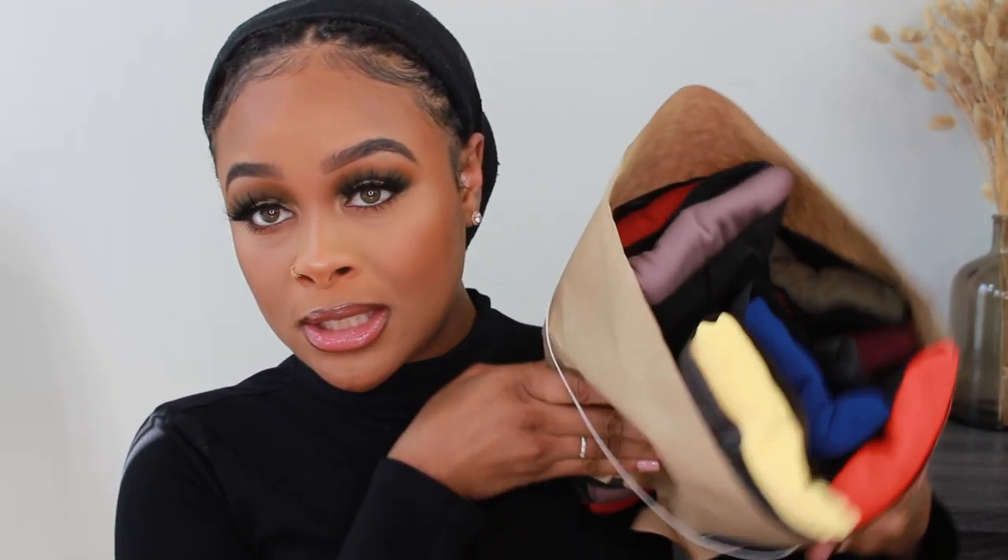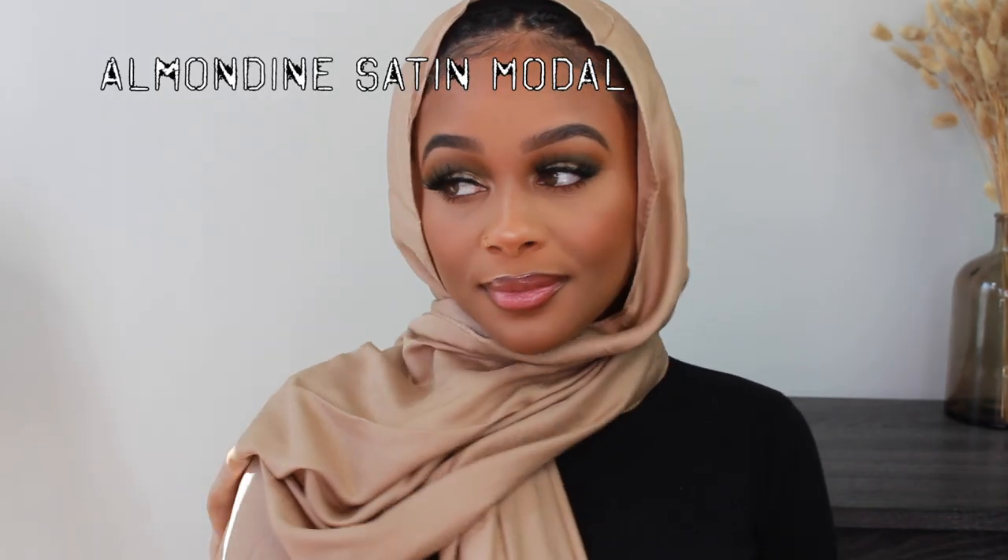The first scarf we are going to be trying on is this one — this is a satin modal scarf. These are so nice. I don't know how to describe this fabric, it's kind of like my dream fabric. They're very very thin, which I like. These are the go-to for summer if you need a summer scarf that's not gonna overheat you. I'm gonna just do like a simple throw over the shoulder for each one. I love me a nude scarf — this is so cute. This one's called Almondine. I love this, I didn't even know I had this. I'm actually going to wear this today.